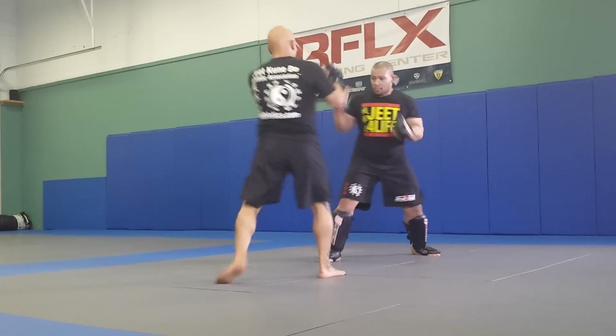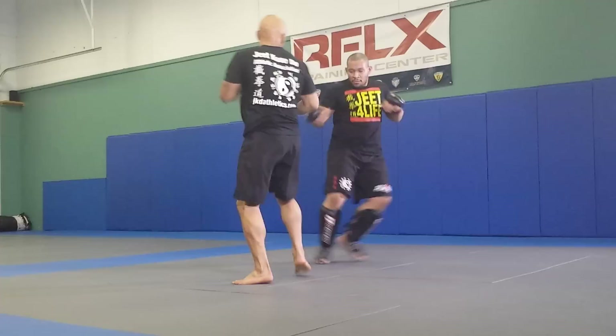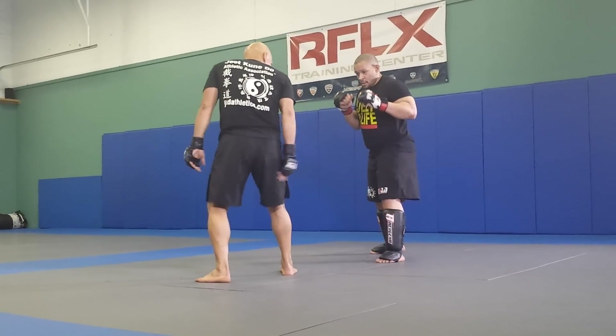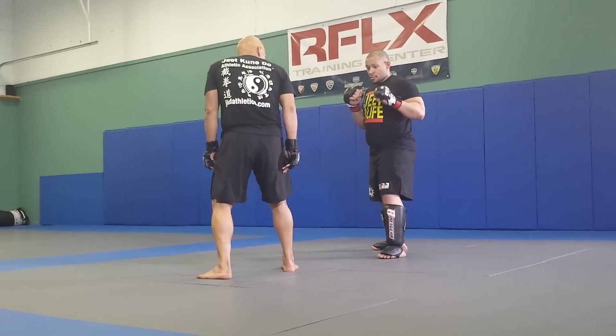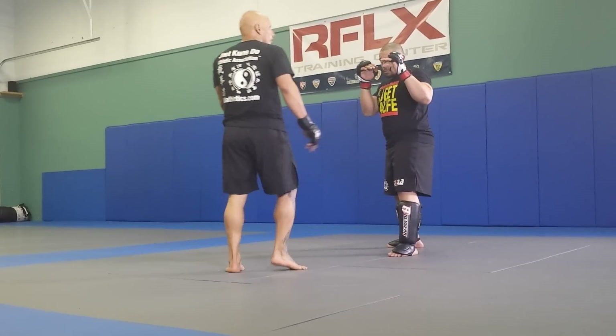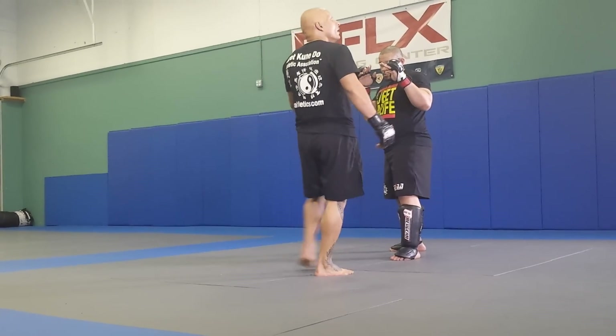One-two, one-two — that's the idea. This time, he's going to be coming to the outer side. Bam — that's just going to take the leg right away. So it wouldn't make sense when I shift over here and use this tool.